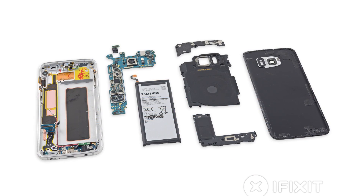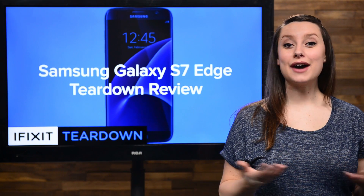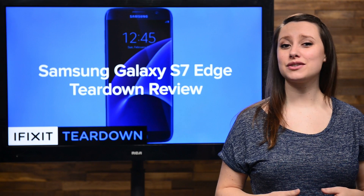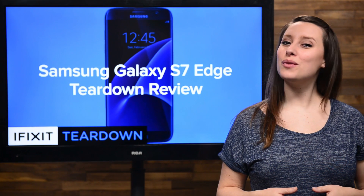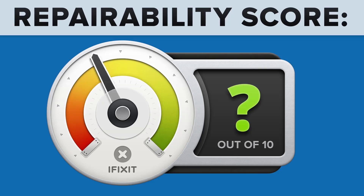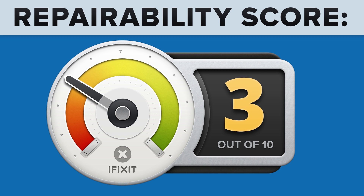We've come to the end of our teardown, which means it's time to talk repairability. At iFixit, it's our mission to teach people how to repair everything, so we give every gadget we tear down a repairability score between 1 and 10 — 10 being the easiest to repair and 1 being the most difficult. The Samsung Galaxy S7 Edge got a 3 out of 10, and here's why.